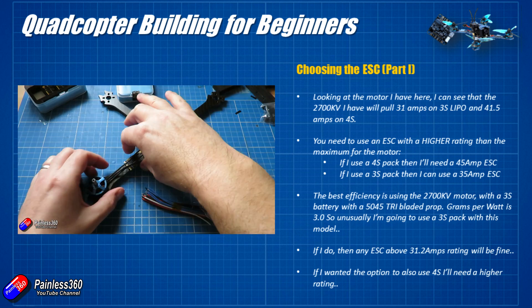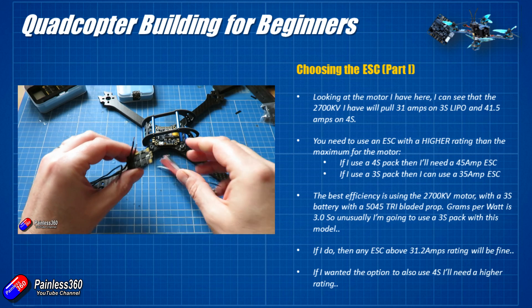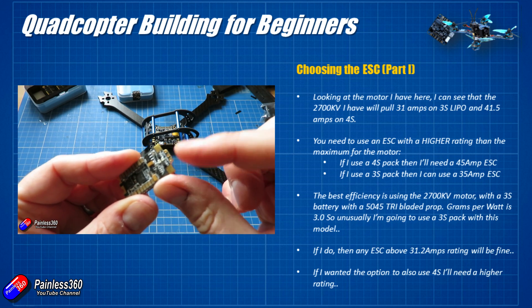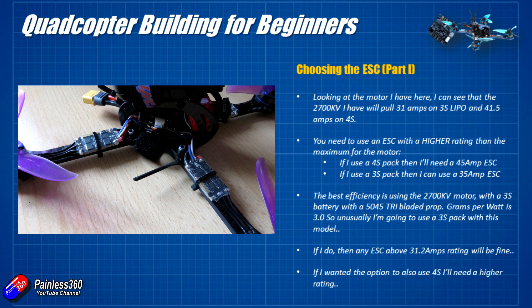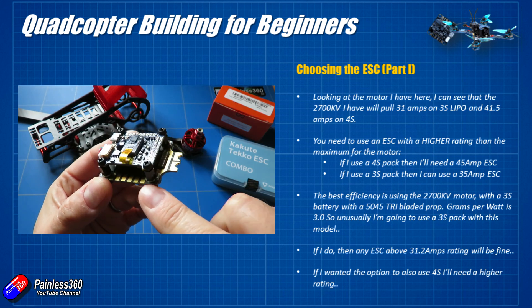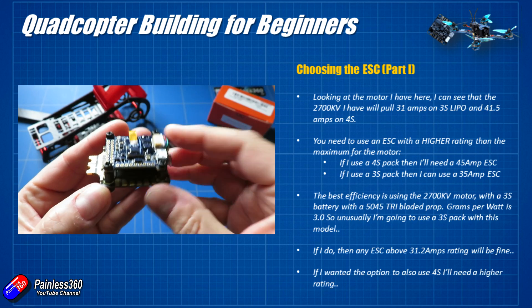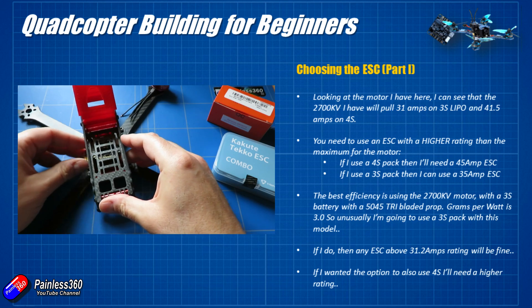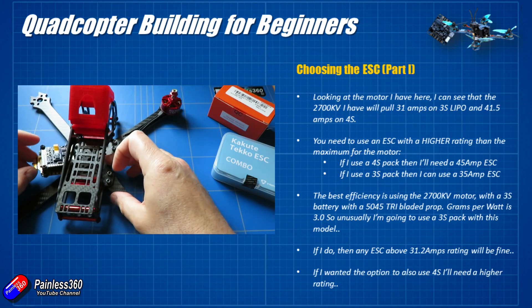There are two options to think about when it comes to ESC placement. They can either be put out on the arms, which tends to be very much the way freestyle quads are built — they're in good airflow but could get damaged in a prop strike, though if one is damaged in a crash you can just replace it individually. The nice thing here is the Holybro Kakute is available with a 4-in-1 ESC underneath — 35 amps, which is what I'm after. These go inside the model, so the only things running along the arms will be the motor wires. They're BL Heli 32 ESCs, so they'll work perfectly too.